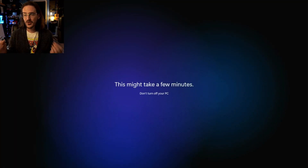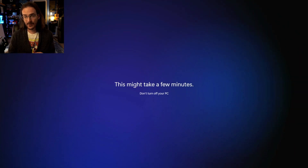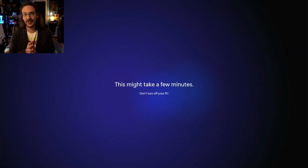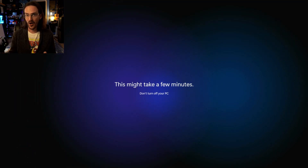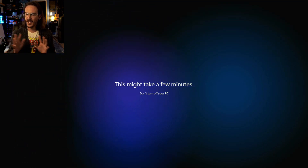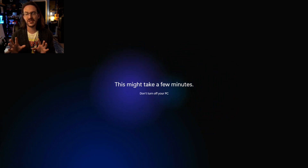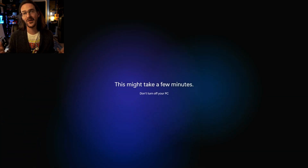Very strangely and interestingly, like the last mini PC that I reviewed from Kamrui — I think that's how it was supposed to be pronounced — it did not ask me to sign into my Microsoft account. It did a local account only. I set a password and then just my name and off we went. So this is another one of these things you're going to have to watch out for — sometimes they've tweaked Windows in some way that we're going to have to dig into.